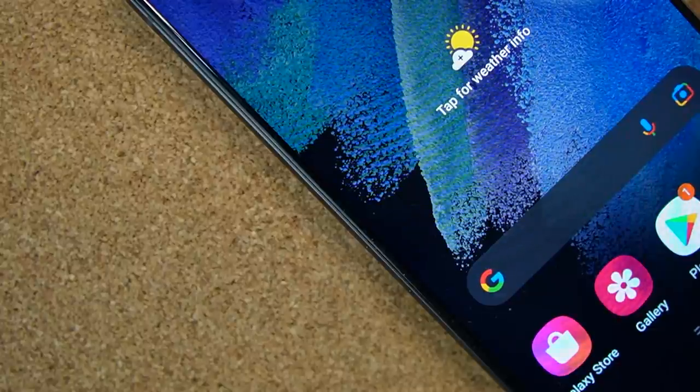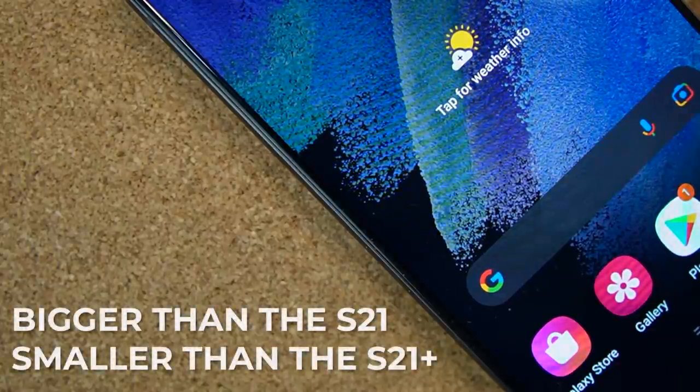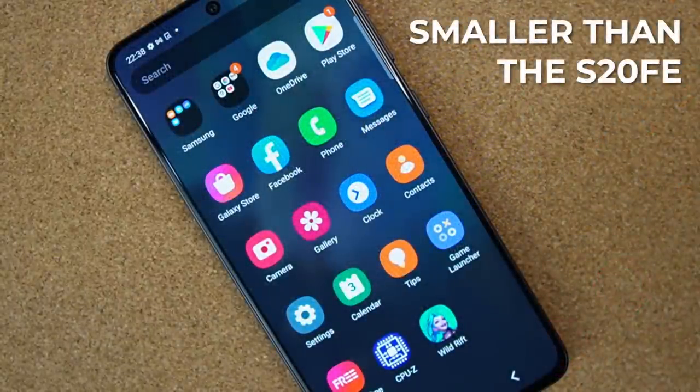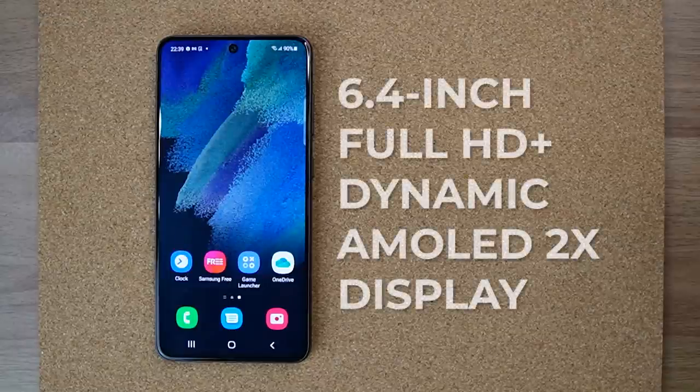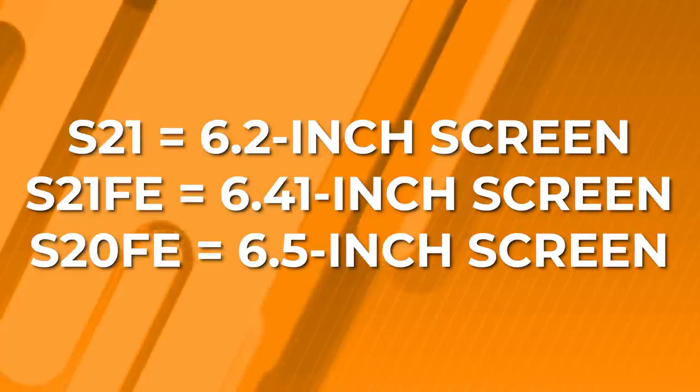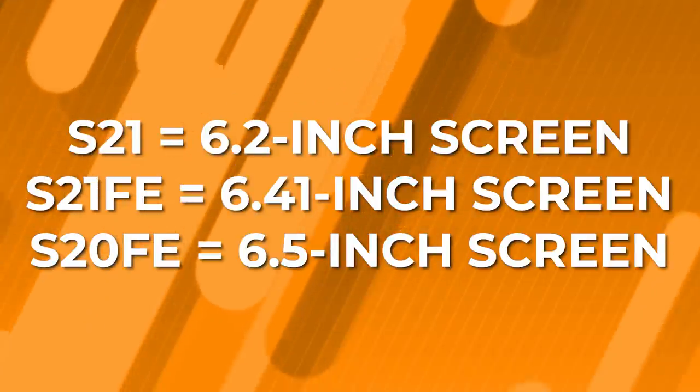Do we get a different screen? Yes we do, and it's bigger than the S21 but smaller than the S21 Plus, and surprisingly smaller than the S20 FE's. That's a 6.4-inch Full HD Plus Dynamic AMOLED 2X display. The S21 had a 6.2-inch screen while the S20 FE had a 6.5-inch screen.